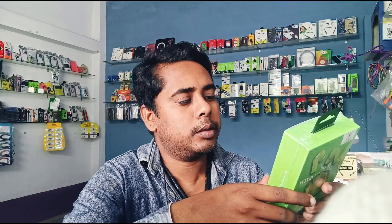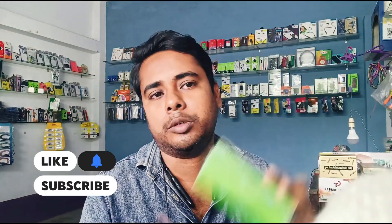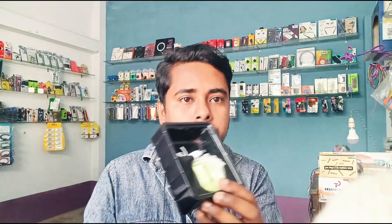The type-C jack has a charge for the type-C jack. This is the phone. The speaker has a battery with 300mA. The box has a charge for the type-C jack. The battery has a charge for 300mA.